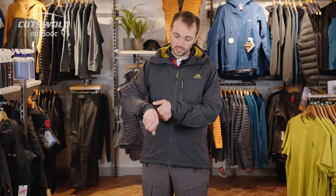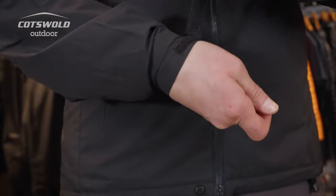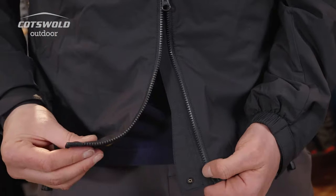The cuffs are part elasticated and part velcro, so you can really get them out of the way if you're climbing something tough or if you just need to see your watch. The main zip is a chunky gauge zip with another puller at the bottom, so if you are climbing or need extra room to manoeuvre, you can just pull that up.